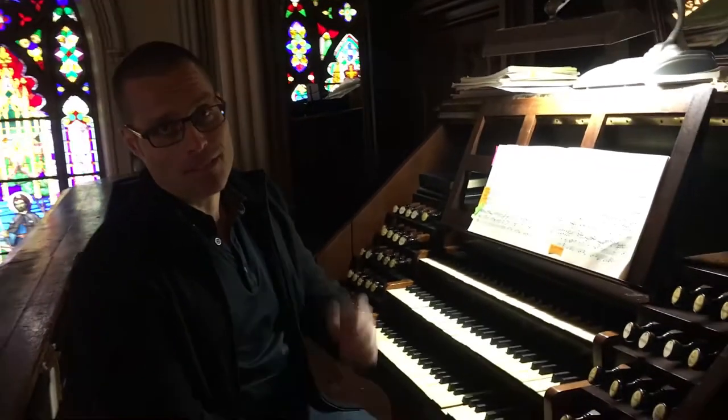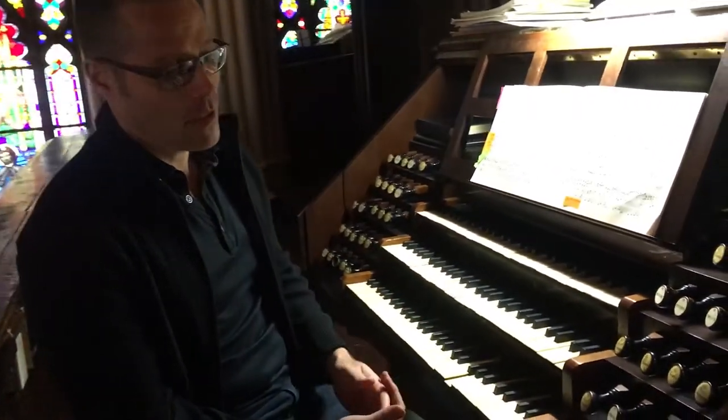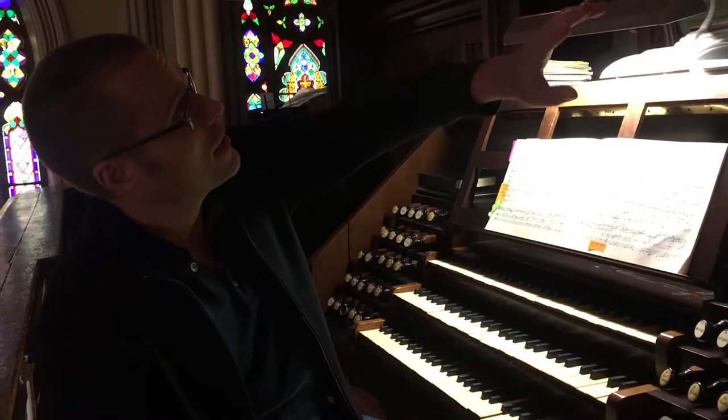Welcome to the choir loft of the Basilica. This is the 1868 Henry Urban organ, built just down the street from here in Five Points by immigrant Irish and German people. The organ is almost 150 years old now, and here are a couple of sounds just to give you a sense of what it sounds like.